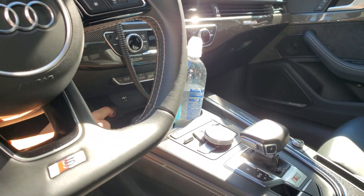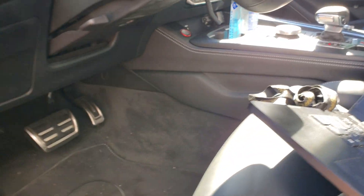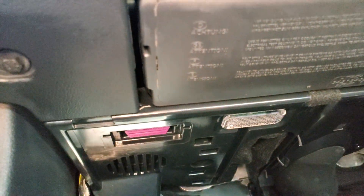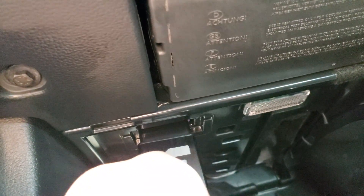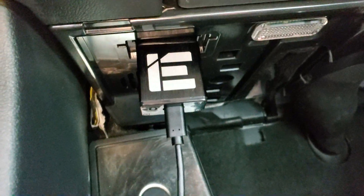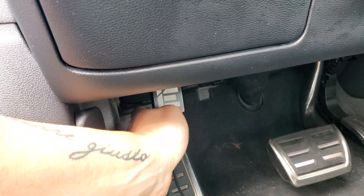Press the start/stop button just once without your foot on the brake — that will put the car into accessory mode. Once the car is awake, find the OBD port underneath the dash. Plug the cord in there; once everything is powered you'll see a blinking green light on the bottom of it, which means the cord is connected properly.